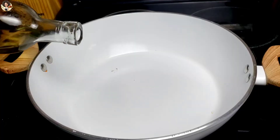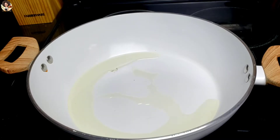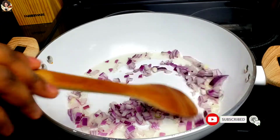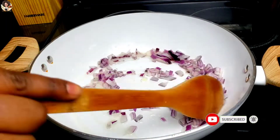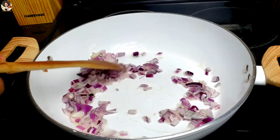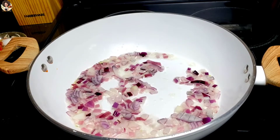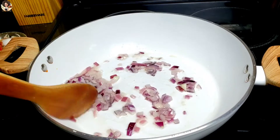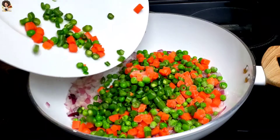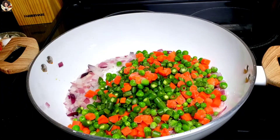In a hot pan, add some cooking oil, then sauté the onion until you start getting that good flavor. Add all the ingredients and sauté everything for about four to five minutes.